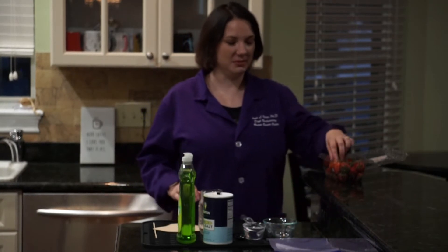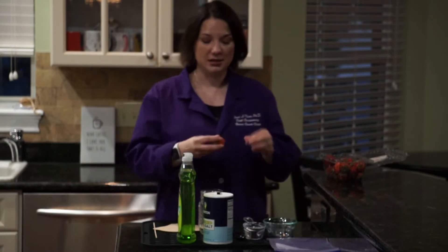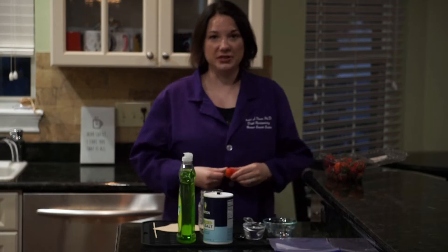Hi, my name is Tracy and I'm a scientist at Moffitt Cancer Center. Today I'm going to show you how to extract DNA from a strawberry using items that you have sitting around your house. DNA is a molecule inside all living animals, strawberries, anything that's alive, that tells that organism what it's going to be and what it's going to look like.